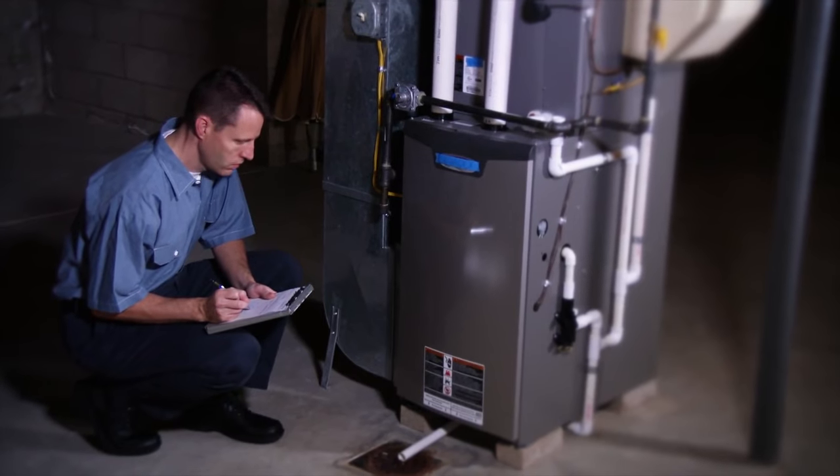If you do not feel that way, I highly suggest that you call a professional service technician. Let's dive into it.